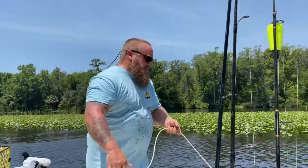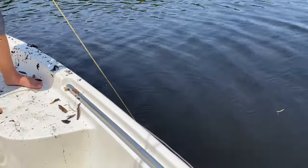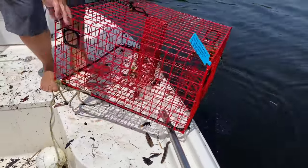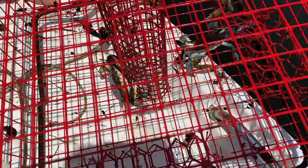Alright, last one. Last trap. This is one of the red traps, so I don't have high hopes. Three crabs. That's 38 crabs in total.